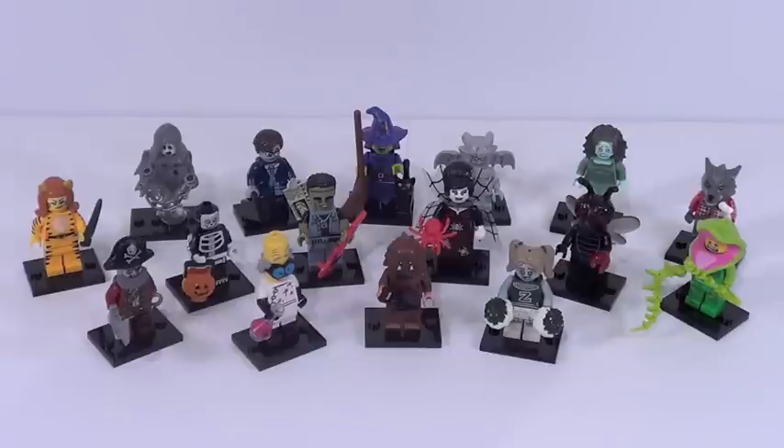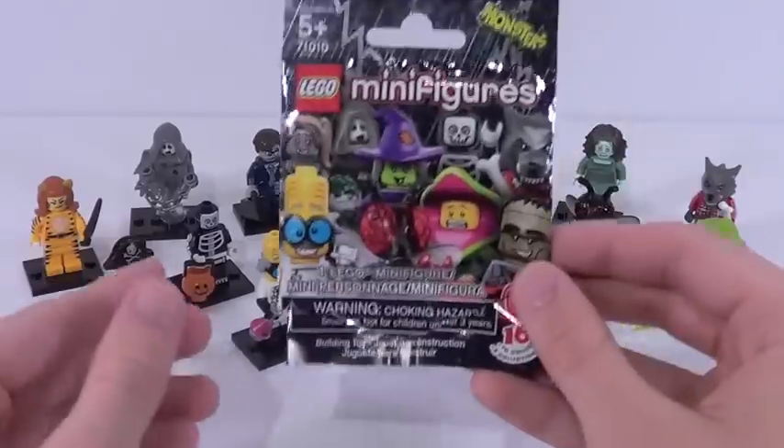Hey guys, it's me, Lego Leaf3Shine here, and today we have a very exciting review for all of Series 14 monster minifigures. I found these guys at Target. You might have to hassle around to get them to actually give you these figures, but if you try hard enough you might be able to get these figures. These figures cost $4 a pack.